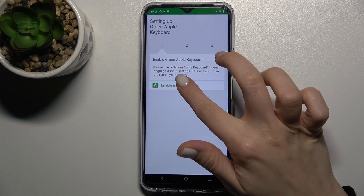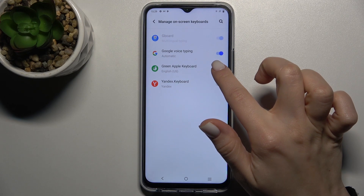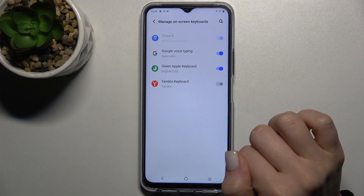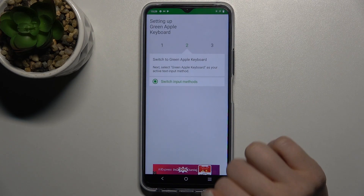Here, go to the enable section and near the Green Apple keyboard tap on the switcher, tap OK, confirm one more time, and go back.